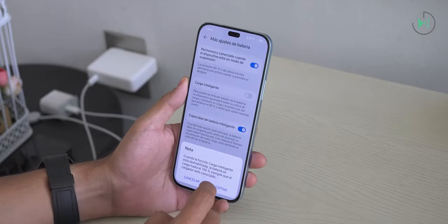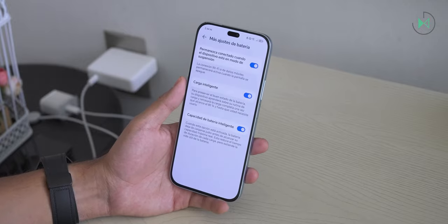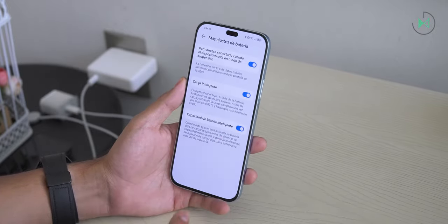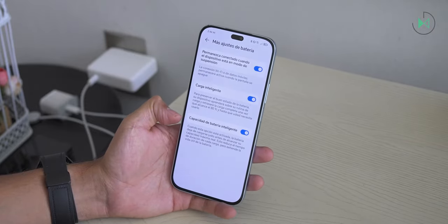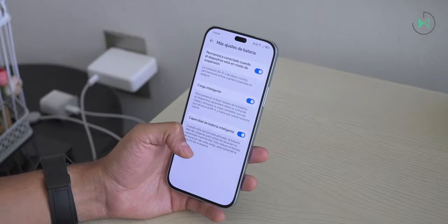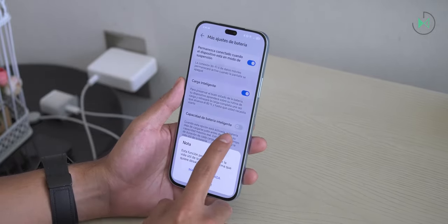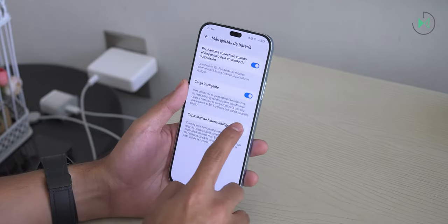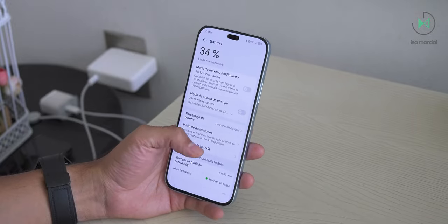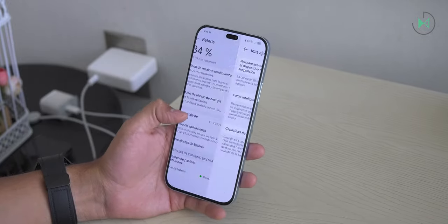If you leave your cell phone plugged in all night, it does have a smart charging option that will charge slowly if you are one of those users who leave it plugged in for a long time. It also has a smart battery capacity mode that if kept active will make the battery last longer over the years, though it won't take advantage of 100% of the battery. You can disable this option if you want full potential, but degradation will be faster. It would be much better if it also allowed you to set a fixed charge percentage limit, but that is not available.